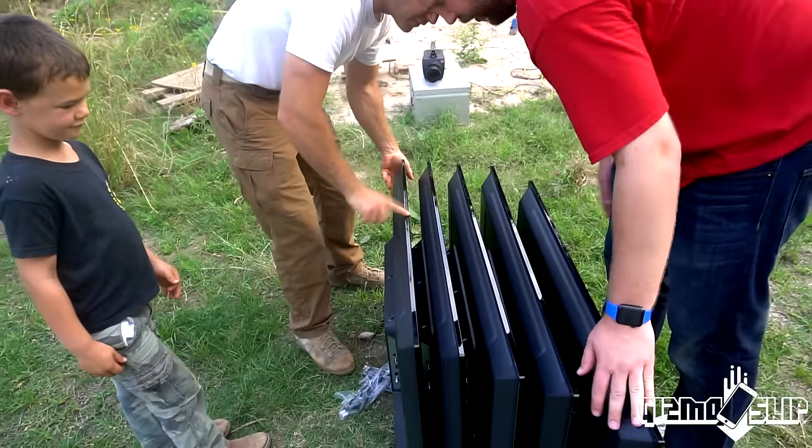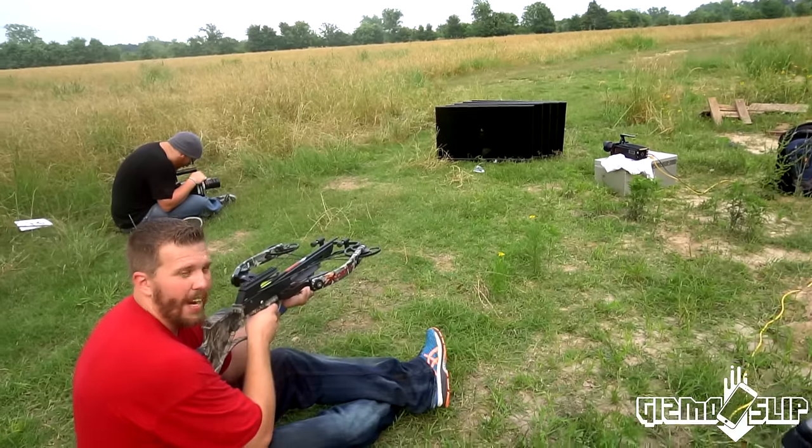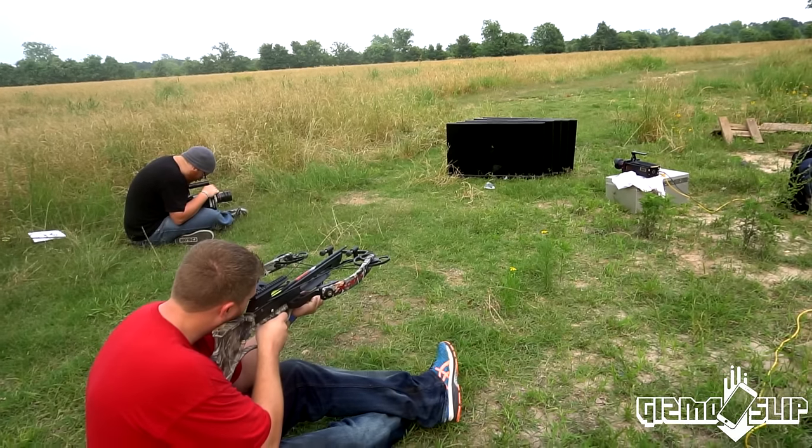But if this one survives, it goes to a kid in Africa or me. All right, here we go — shot number two. How many TVs is it going to go through? Let's find out in three, two, one.